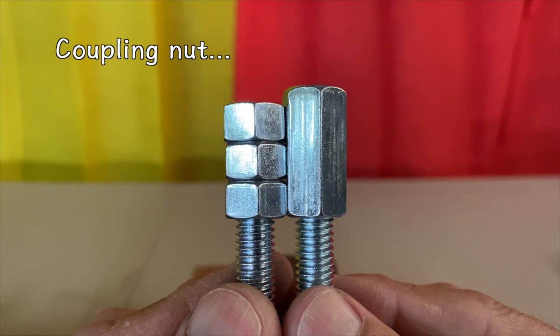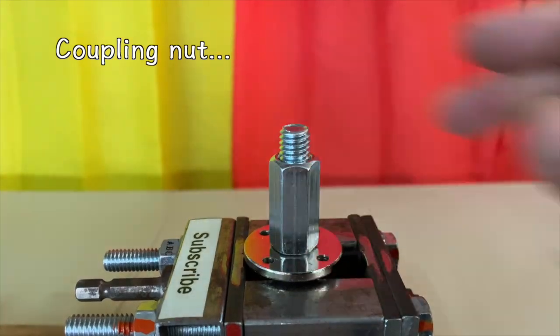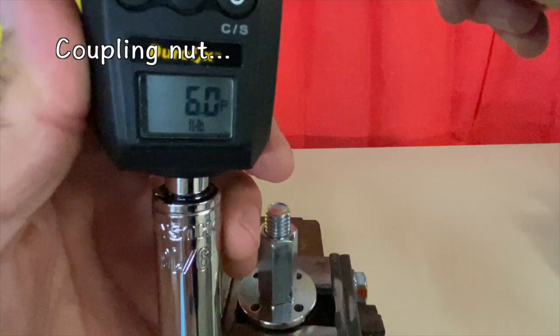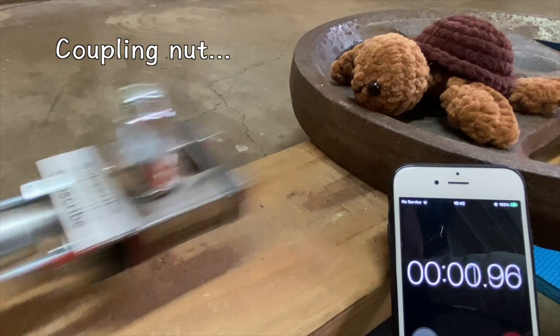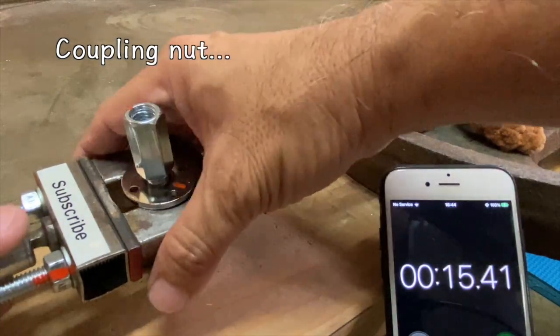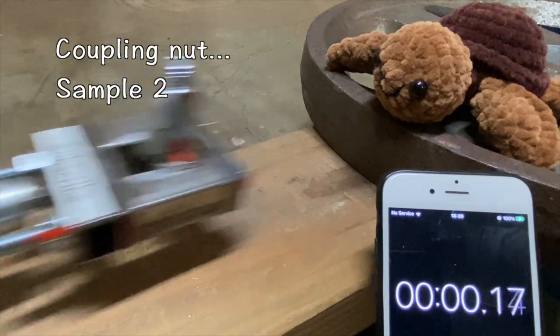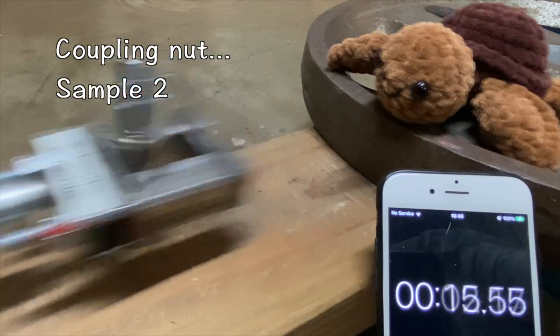I then tried a coupling nut that is about three and a half times the height of a single nut, torqued to the same unfavorable six foot pounds. Failed again within 15 seconds.